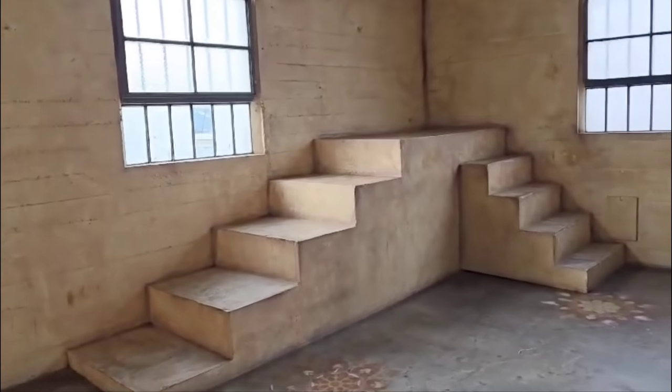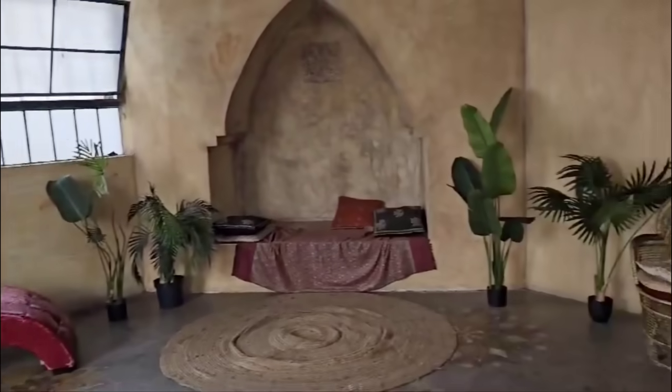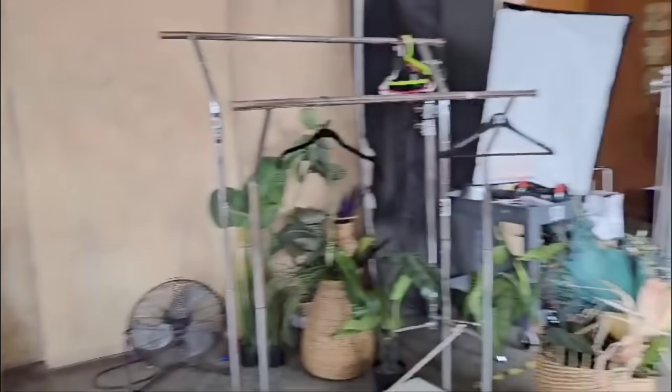We're setting the stage and letting you guys take a look at where we're going to be filming and what the props are going to look like.